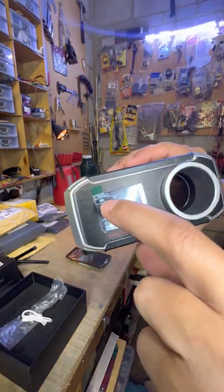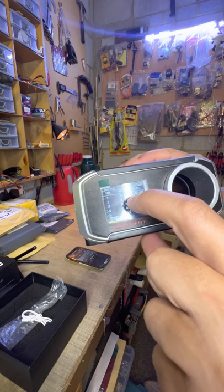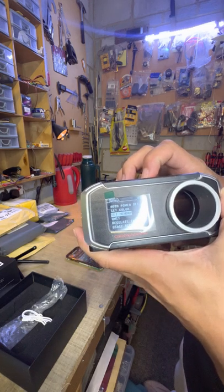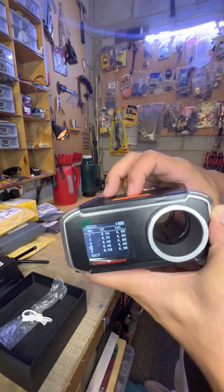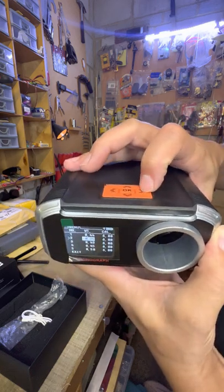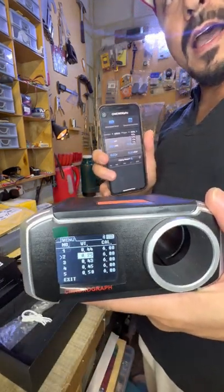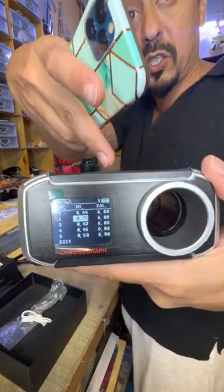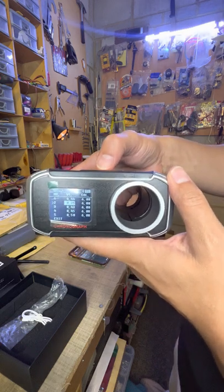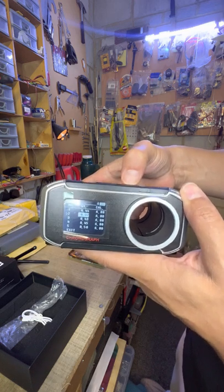In the Set Memory menu, you have five memory slots. For example, Ammo 1 BB weight was set to 44 grams, Ammo 2 to 25. What's great about the app is you can change the BB weight very quickly and it sends straight to the chrono. The app is a great feature — I like it.